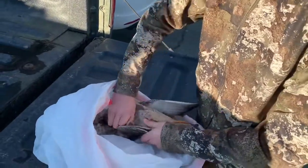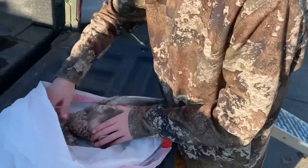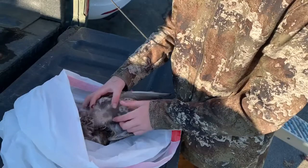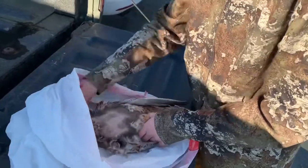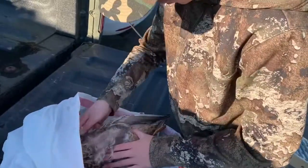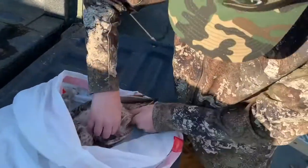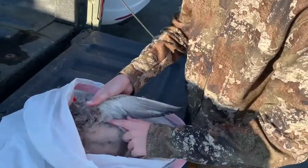You want to kind of fold out, and you usually want to get a bag for this so all the feathers don't get everywhere. These have a kind of brownish color, so you also want to get that off. You're gonna want to get all those feathers, especially right along here.